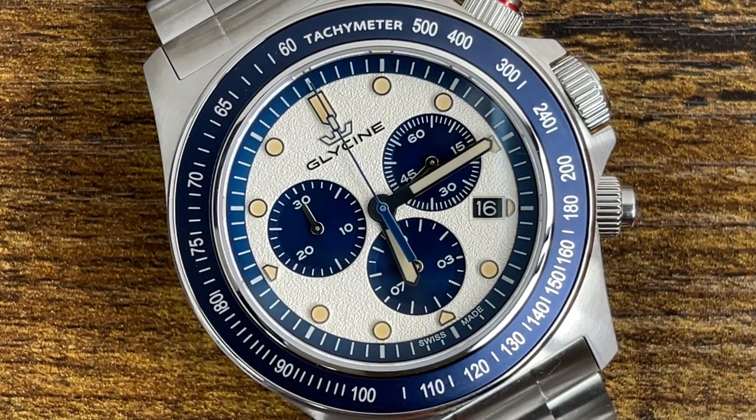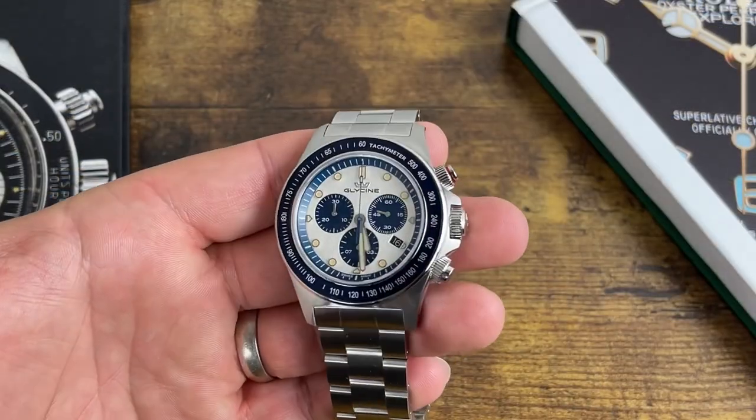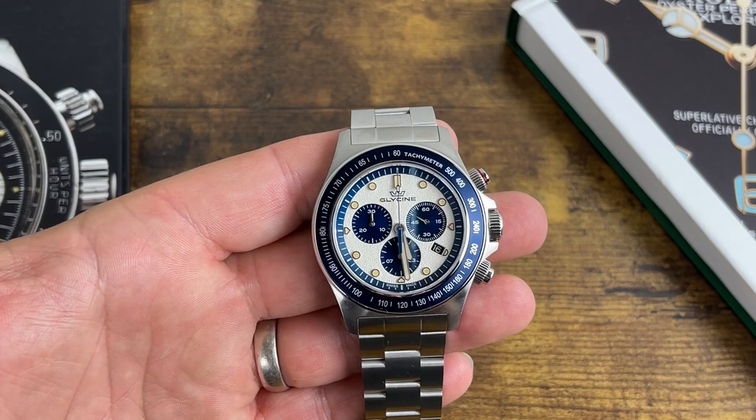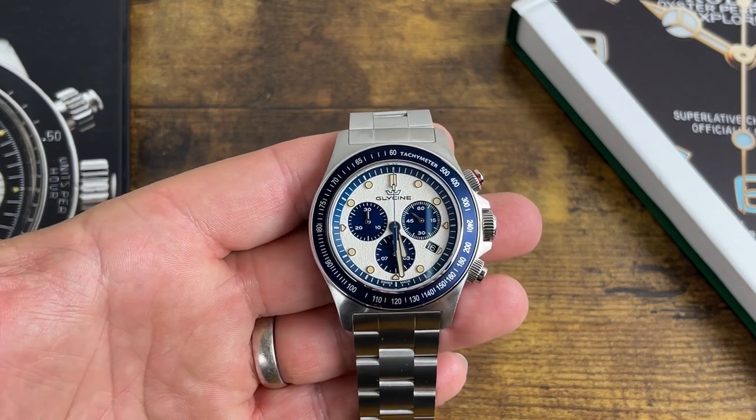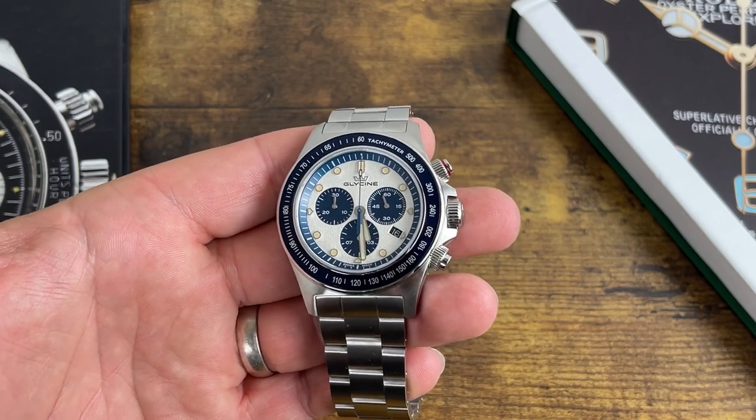When I saw this I thought, do I like the blue or the burgundy better? I couldn't decide, so I bought both. Why did I buy both? Because these are insane values at $199. If you saw my previous video, I put it in the cart — this was purchased at Ashford. No connection to them, I'm just trying to help you guys out.